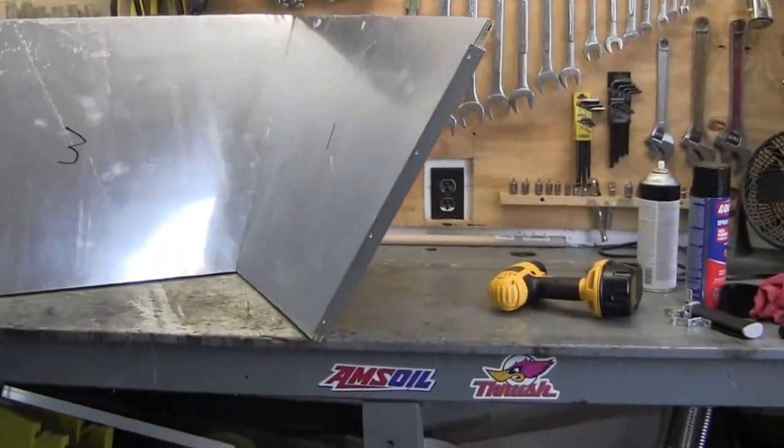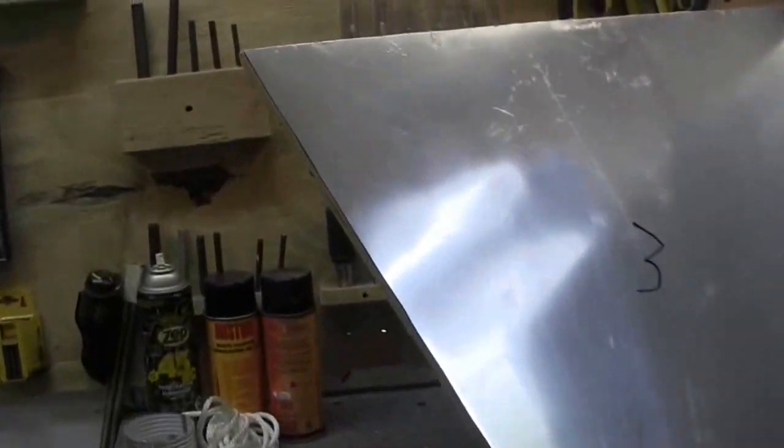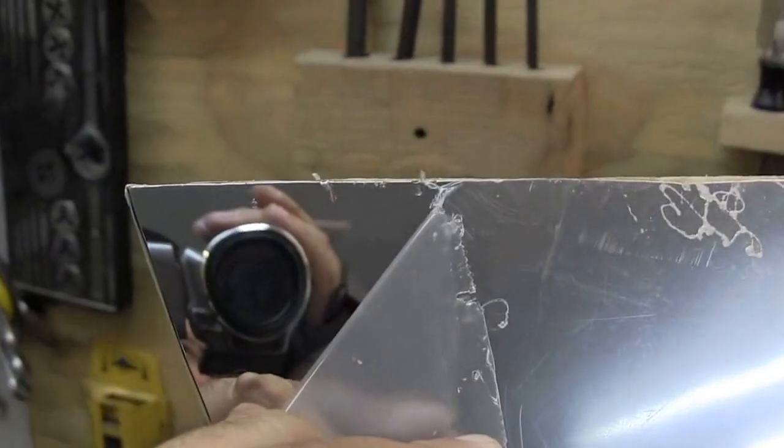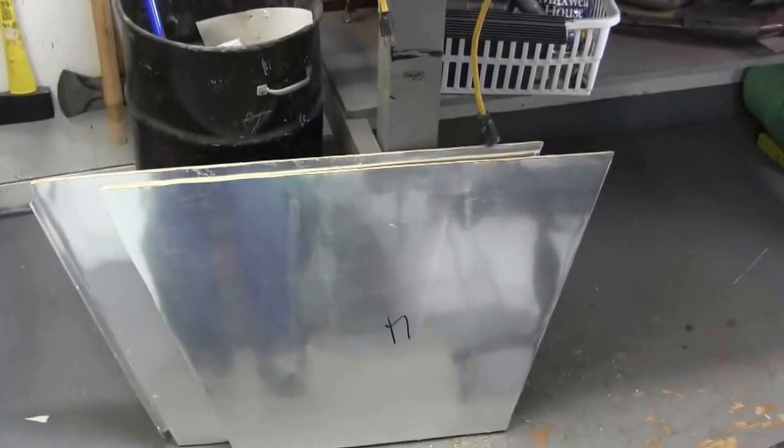I've got two sides connected. I want a little peek at how shiny this stuff is. I'll leave the protective film on till I'm finished. Two more — almost done.